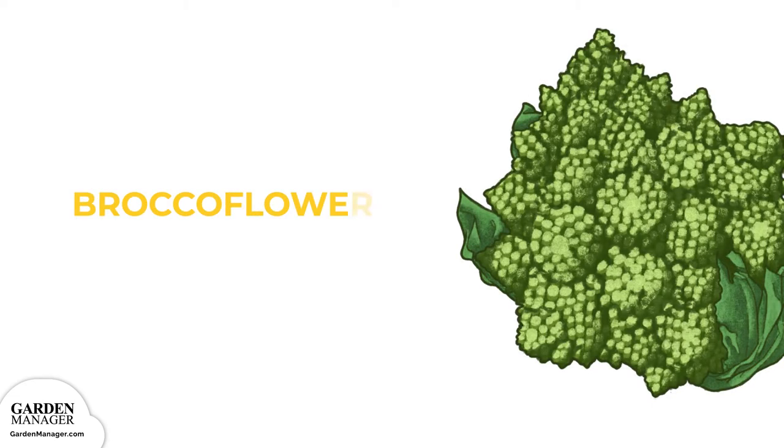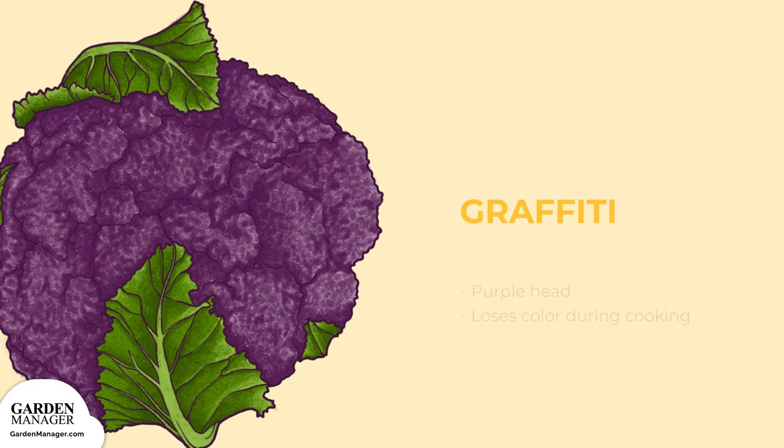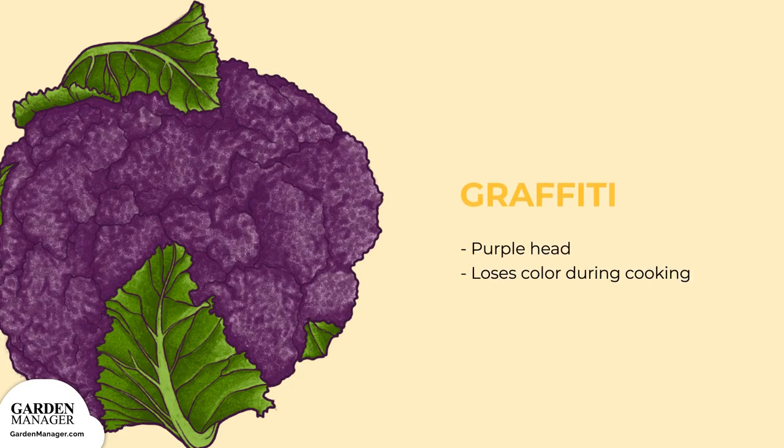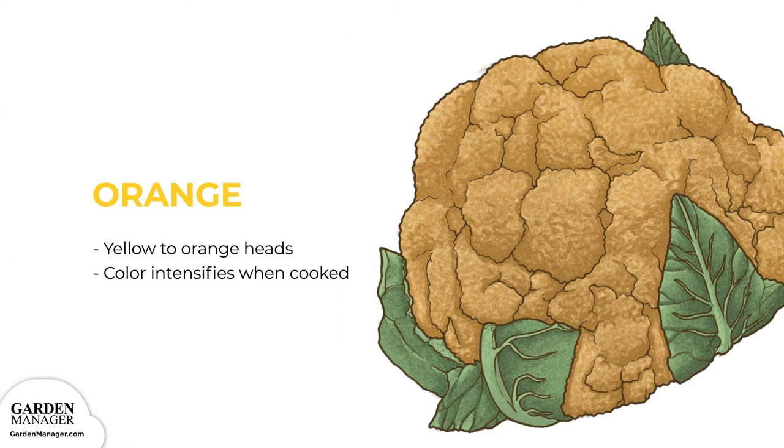Broccoflower varieties include Veronica and Punto Verde. These are a hybrid between broccoli and cauliflower, and they're greenish in color with geometric florets. Graffiti is a cauliflower variety with a purple head that usually loses its color during cooking. Orange varieties include Cheddar and Flamestar. These types have yellow to orange flower heads, which become even more intense in color when cooked.